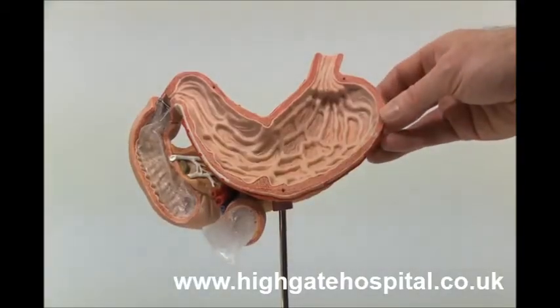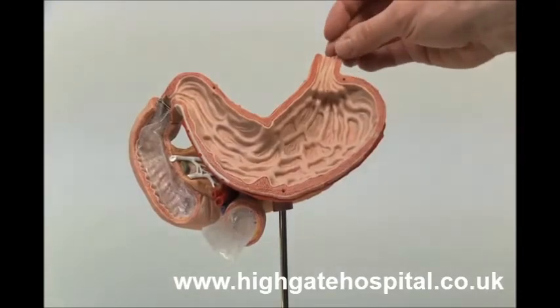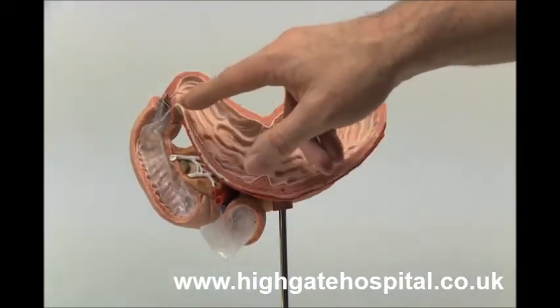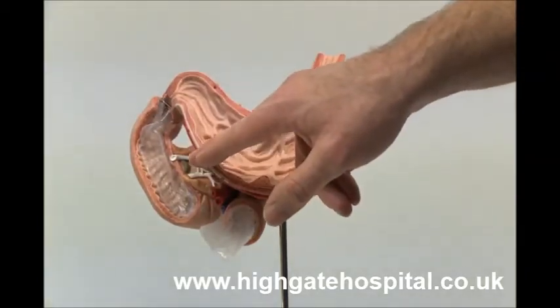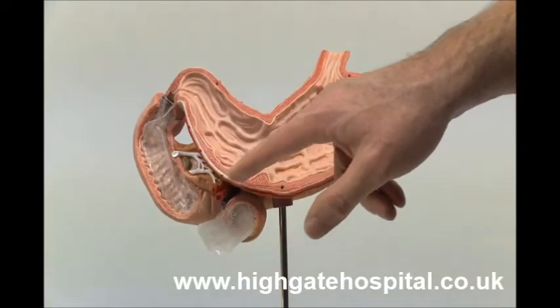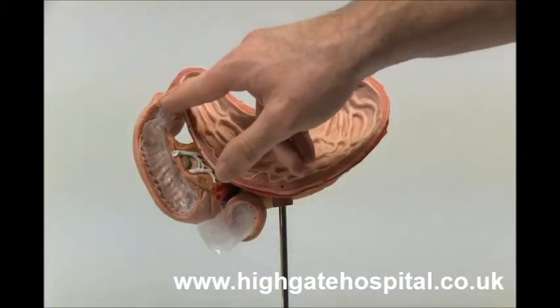This is a model of the stomach. We have the oesophagus coming down here, and then this is the stomach. Beyond the stomach we have the first part of the small bowel, which is called the duodenum, which runs around there — and this is the part where we put the EndoBarrier.